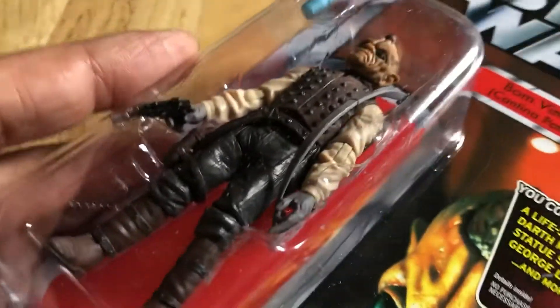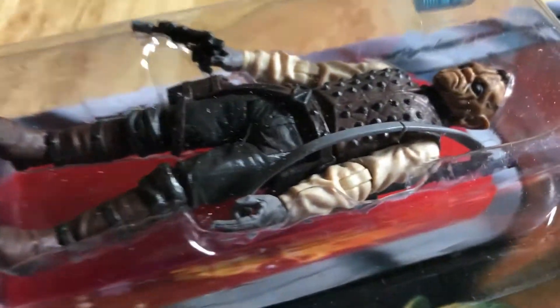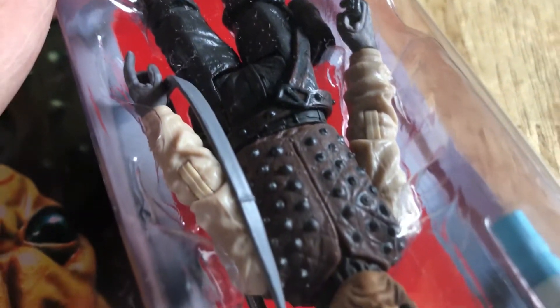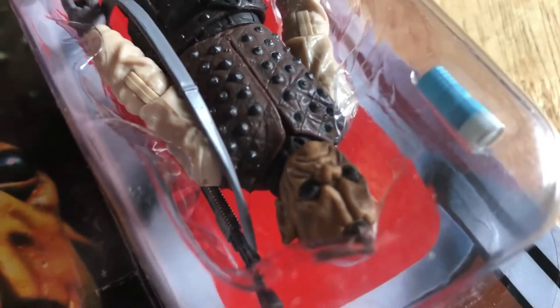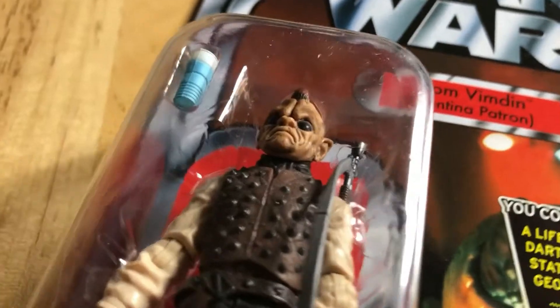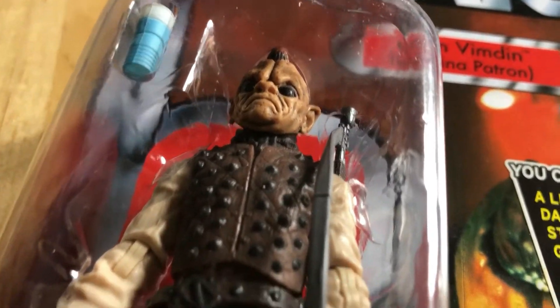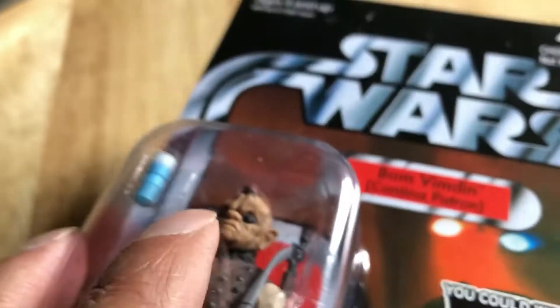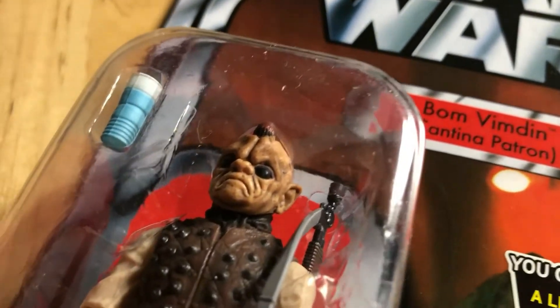When Hasbro want to knock out a figure - knock it out of the ballpark, as those across the pond would say - they've done such a good job here. This is one, if you collect the Vintage Collection, definitely worth tracking down now, because it'll probably get reissued though, but you never know, and you can still find this one at a good price.